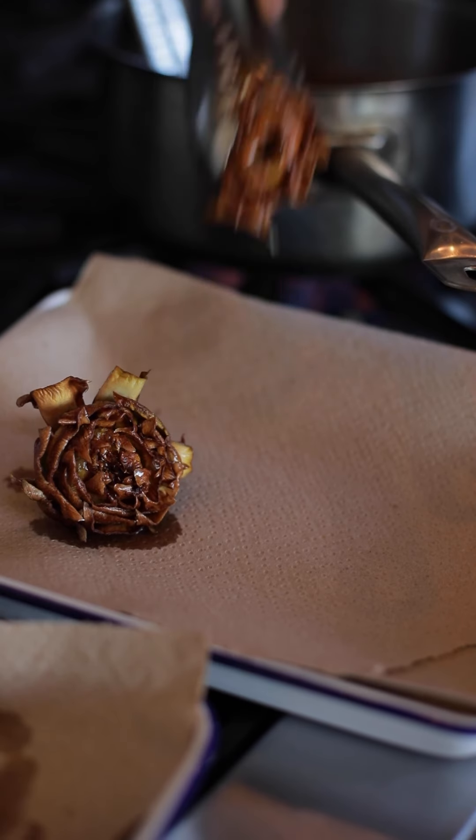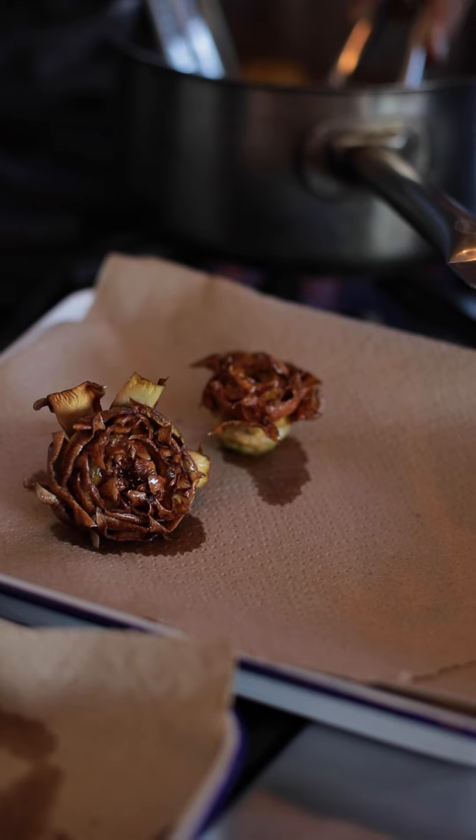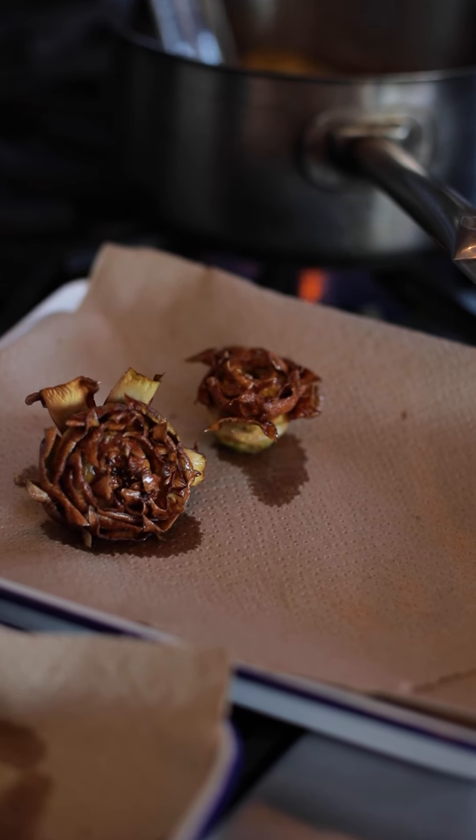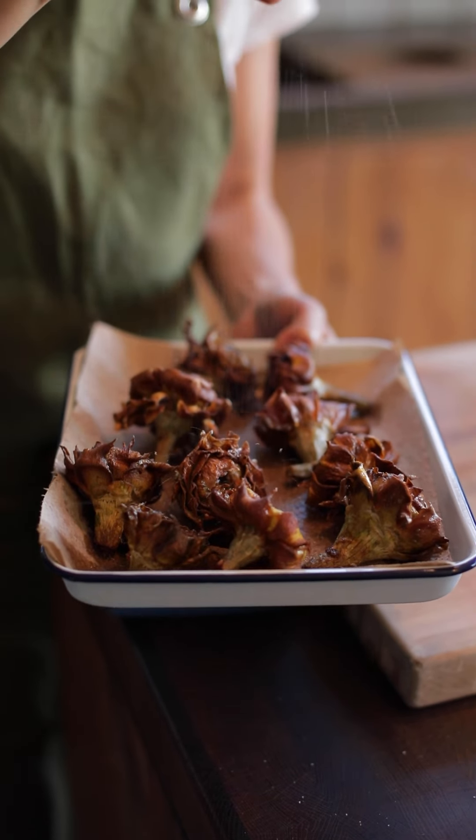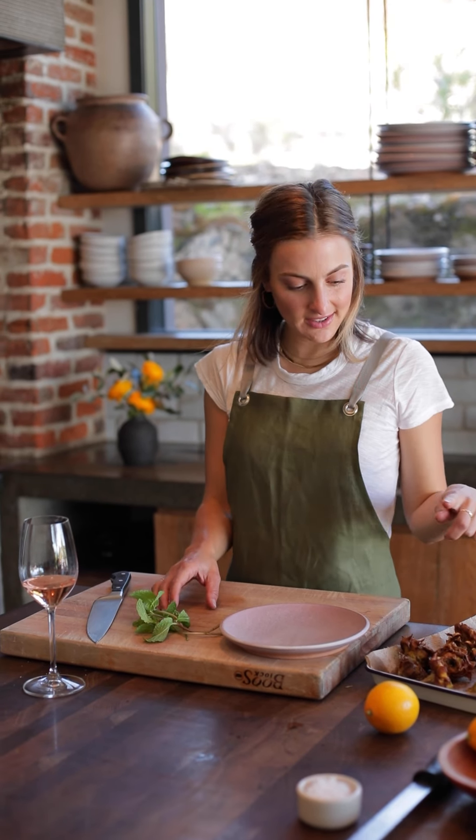These have been frying for about two or three minutes and some of them are starting to get nice and caramelized, so we'll pull the early ones out. Look how cute they are — now we can season these with salt.